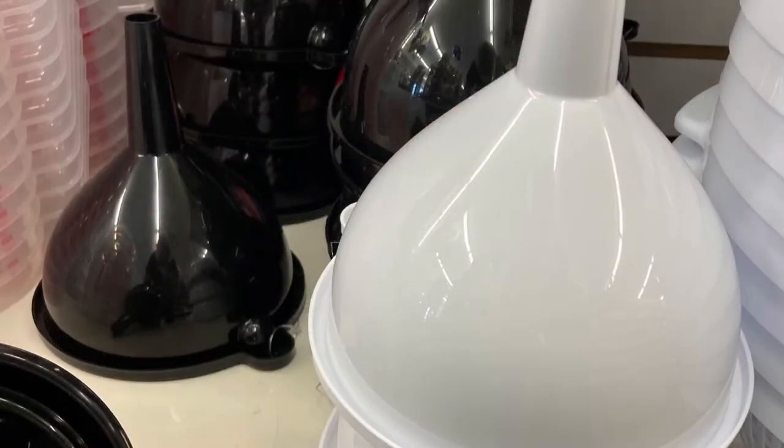Plastic funnels — I just don't think I could ever have enough of these. It's super easy to take a can of interior paint and use a plastic funnel to pour the paint into a smaller container. Also super handy for pouring Floetrol out of a big bottle into a smaller container.